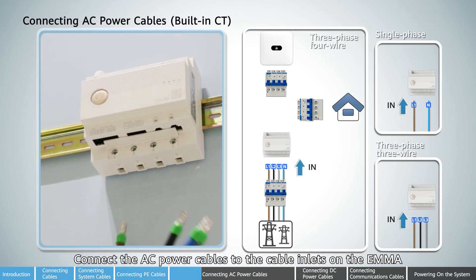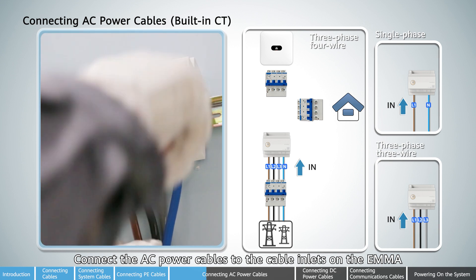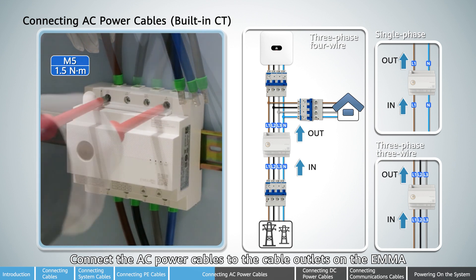Connect the AC power cables to the cable inlets on the EMMA. Connect the AC power cables to the cable outlets on the EMMA.